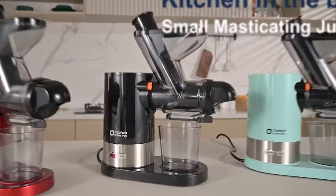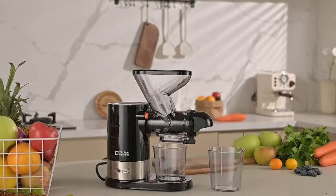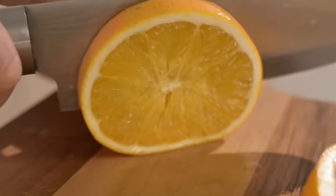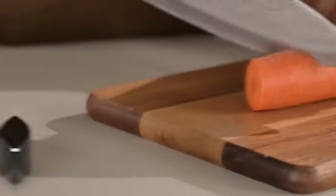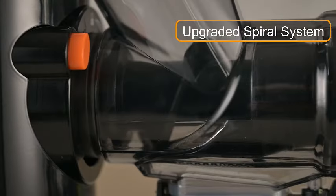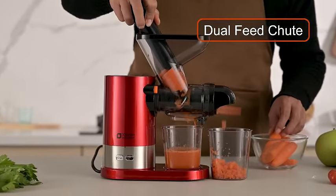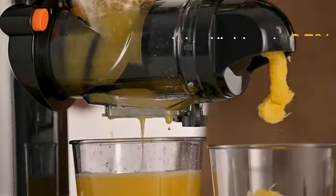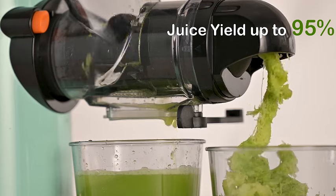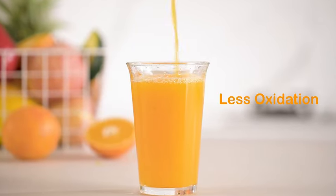Introducing the Kitchen in the Box Juicer, a compact powerhouse for your daily juicing needs. This small cold-pressed juicer is perfect for single servings, utilizing a slow masticating process that extracts maximum nutrients from both vegetables and fruits. Its quiet DC motor ensures a peaceful juicing experience, while the sleek black design adds a touch of elegance to your kitchen. Crafted with BPA-free materials, this juicer prioritizes your health and safety.